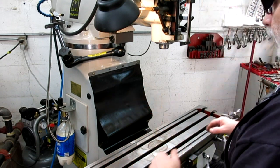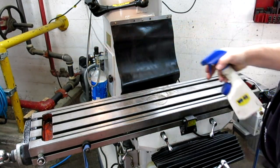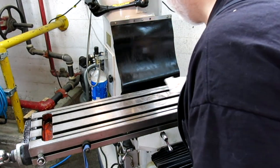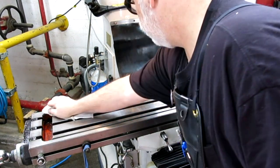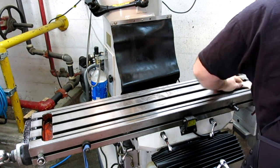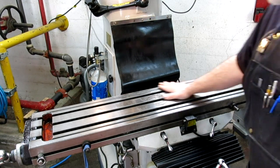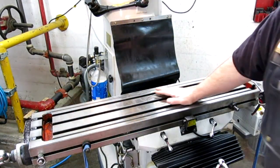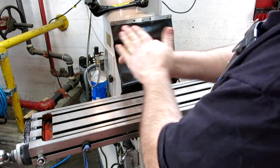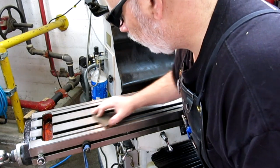We'll stone the table for burrs and wipe it down, then re-lubricate and reinstall the vise. I'm spritzing a little bit of WD-40 — I'm using it mainly as a solvent to take out any residues. Any left behind has some minor corrosion-inhibiting qualities. Now I'm going to stone this surface using a small Norton India stone. I lap these real flat, and I'm not putting a lot of pressure here — I'm just looking for stuff that's sticking up.